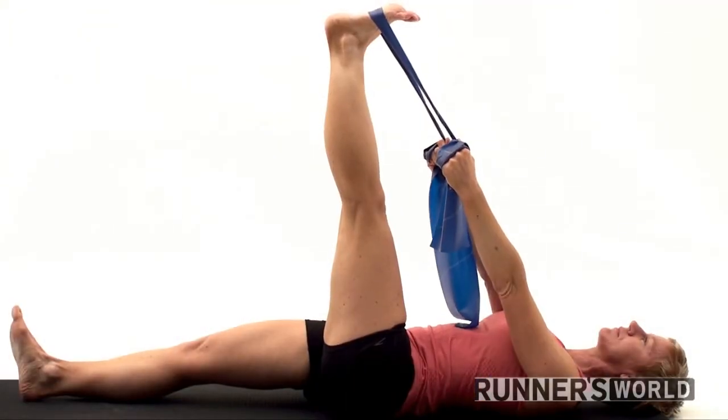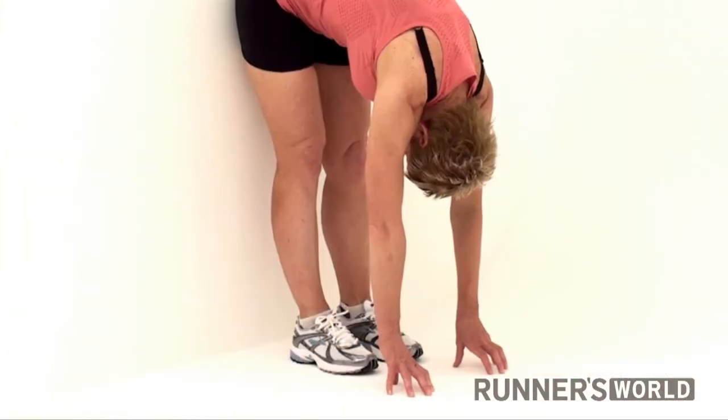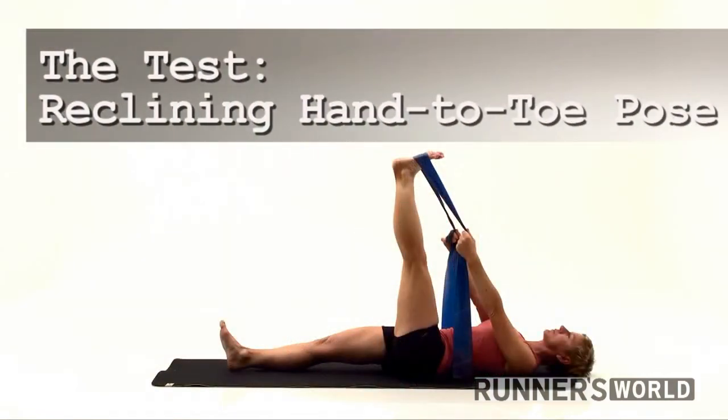The first exercise in this video will test your overall flexibility, and the second will help you improve it. The test.